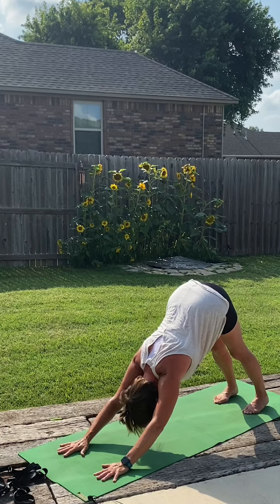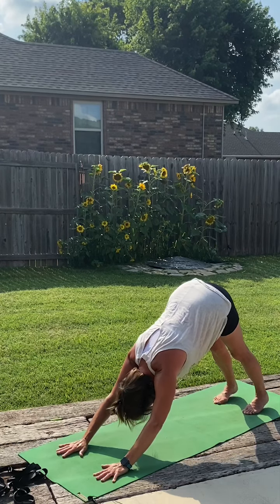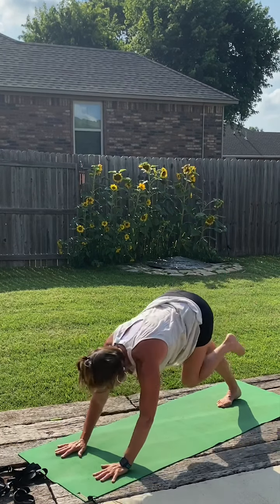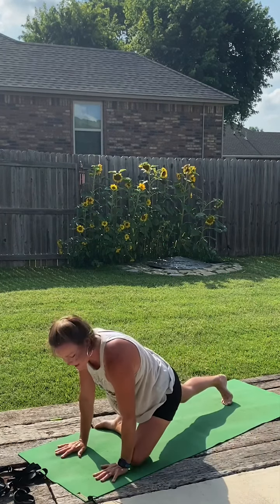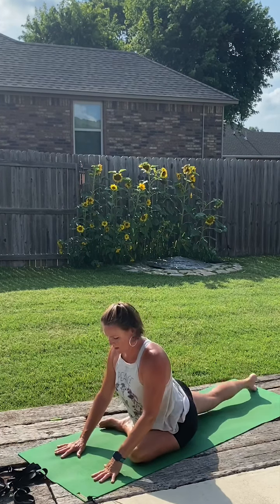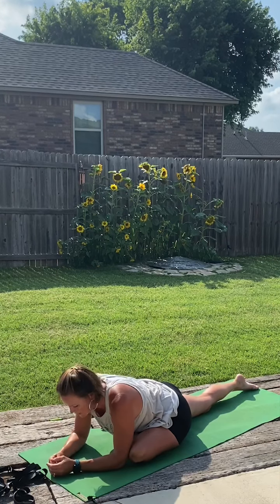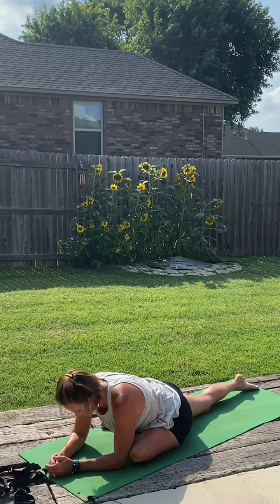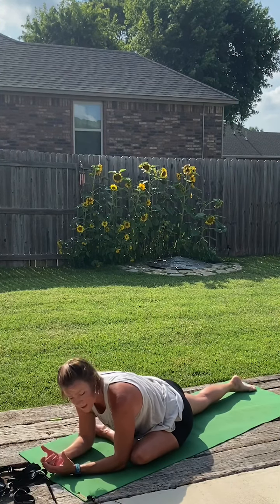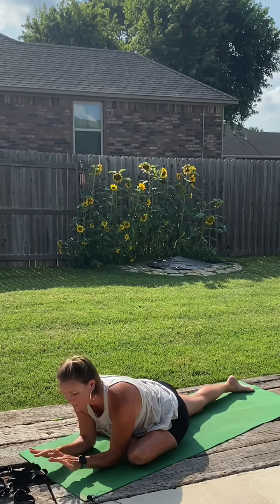One more deep breath here. Then moving into our pigeon pose — taking that right leg up to the sky. As we exhale, hug it under the body. Send the knee towards the right hand, heel towards the left, and slide that left leg back. And bow into it, let the hips open a little bit. The more space there is between that heel and hip, the deeper the stretch will be. Make sure we're not leaning out to the side — we want to keep the hips level to the floor.